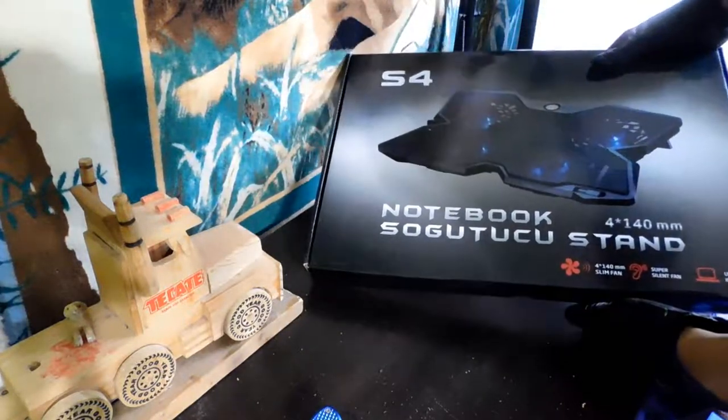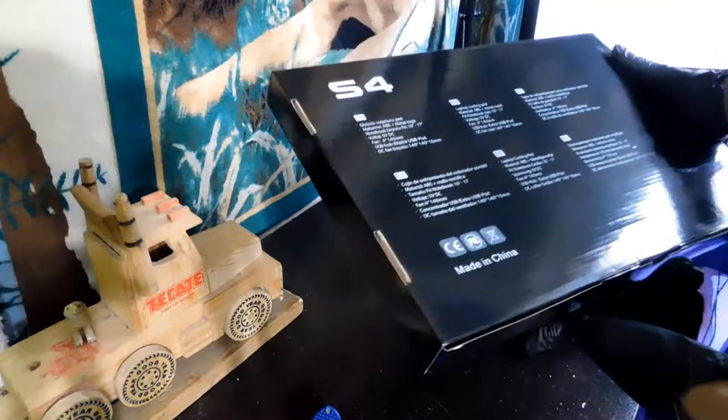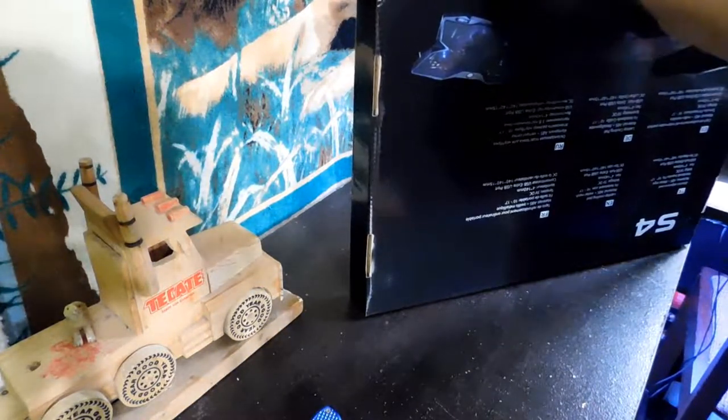I don't see their logo anywhere for some reason. It doesn't say it's by Jelly Comb anywhere, but it was sent by them for me to review on my channel.